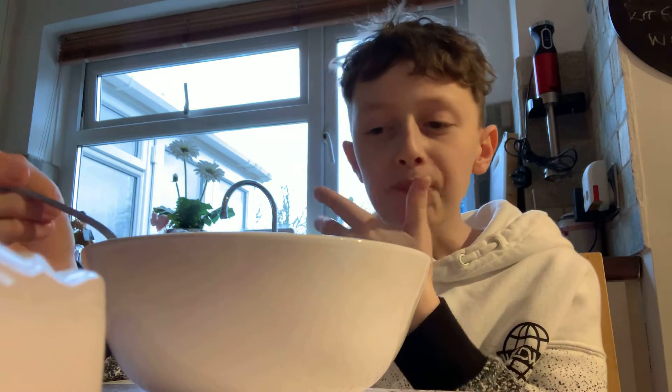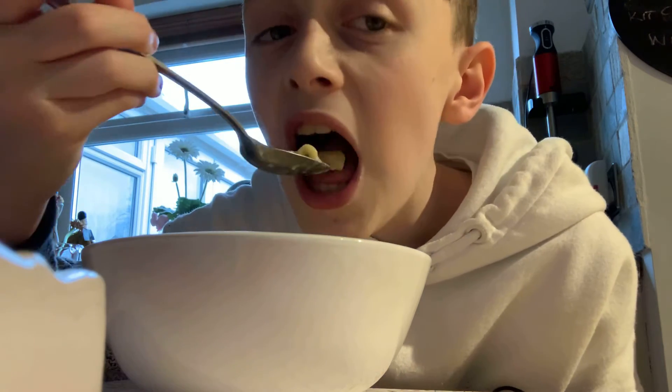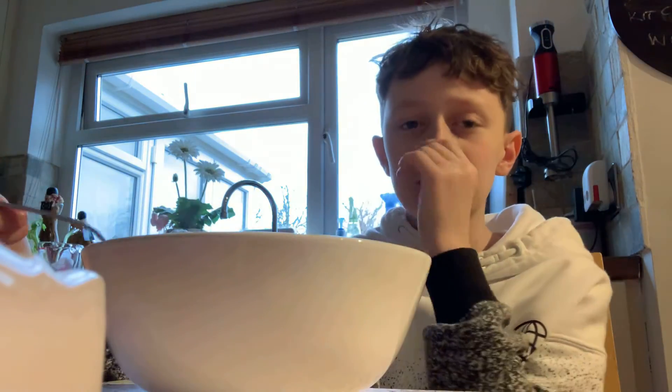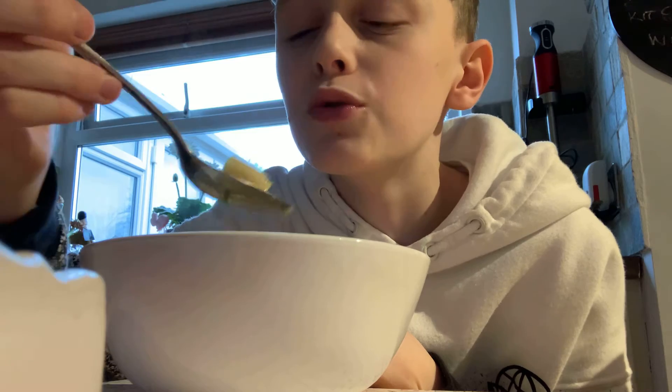I guess it's all based on your cooking skill how it turns out. I added the butter which made it nice — you're only meant to add a small chunk anyway.